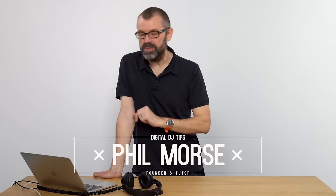Well, in this video you'll learn how to get Serato DJ Pro, the top of the range Serato software, and how to make it work on your laptop so that you can DJ from your laptop with no other gear at all.